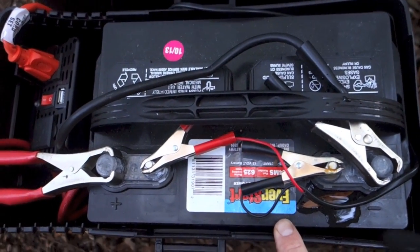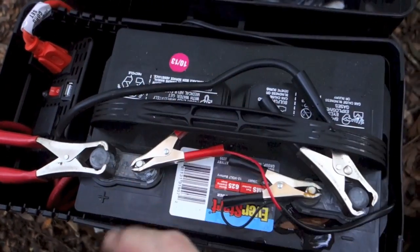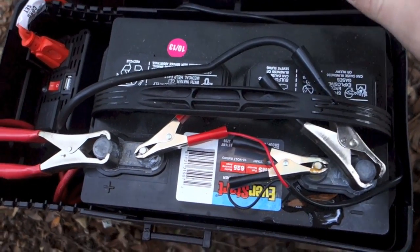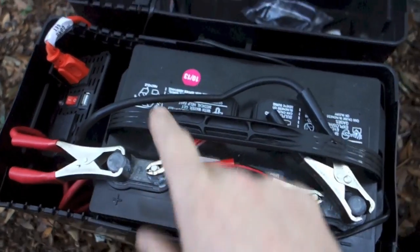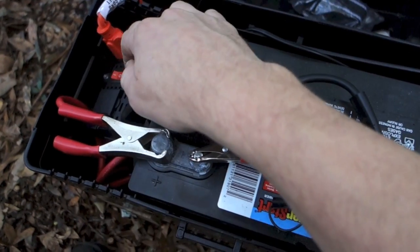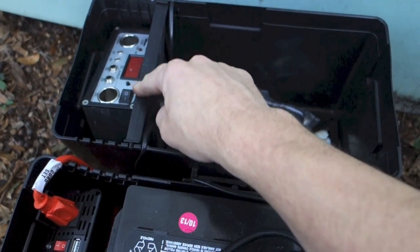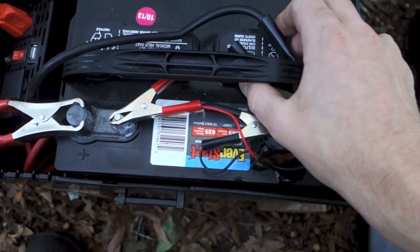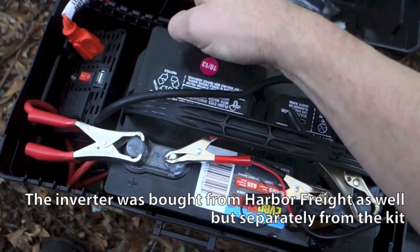From the charge controller, the power goes into the marine battery. This is what you want — a marine battery — because a car battery is designed for quick bursts of energy to start the car. This is a trickle charge system, so it slowly dissipates energy over time. These two wires from the charge controller are the juice in, and these two wires go to the inverter — that's the juice out. So the flow is: solar panels to charge controller, charge controller to battery, and then battery out through the inverter, which converts DC to AC power for our electronics.